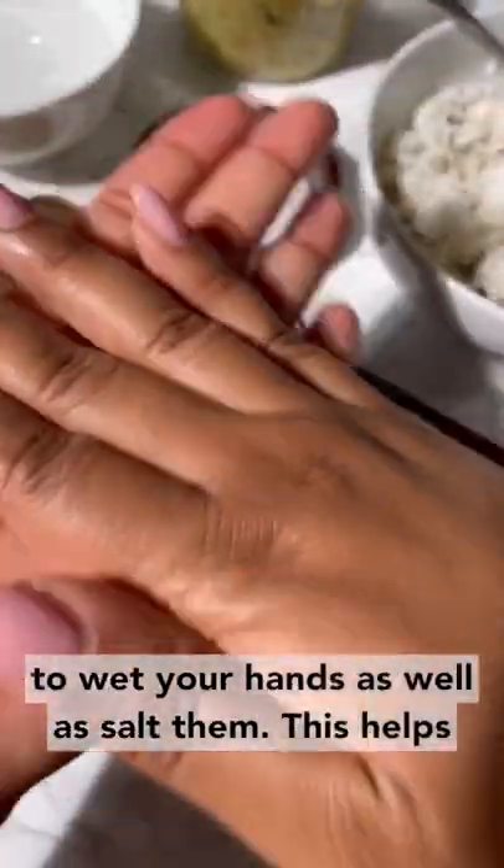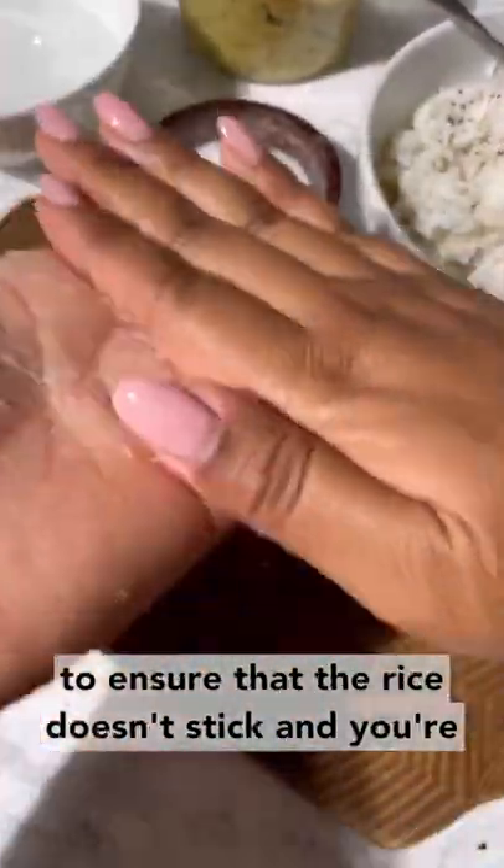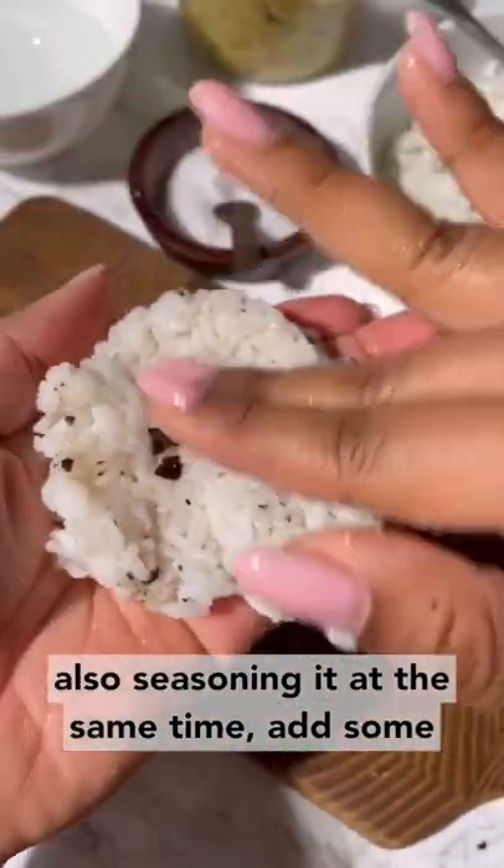Then you're going to wet your hands as well as salt them. This helps to ensure that the rice doesn't stick and you're also seasoning it at the same time.